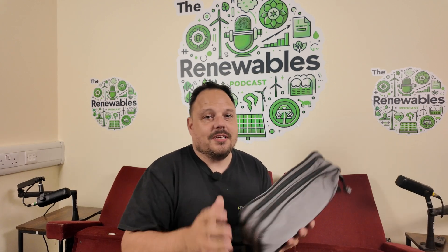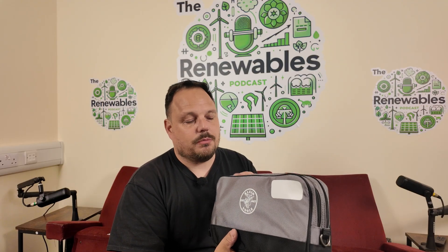Without any further ado let's dive into the box, and straight away one of the best things I like about this is that it comes in this bag. There was an option from the American market which had a hard shell plastic case, however this is infinitely better. We can put these in our kit boxes, nothing's going to get damaged — you can tether it and take it up onto the roof with everything protected from the elements in one handy little bag.